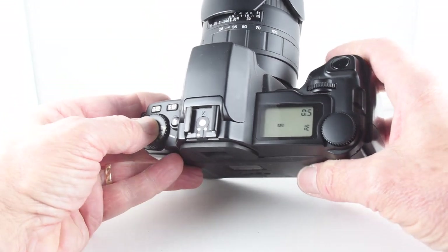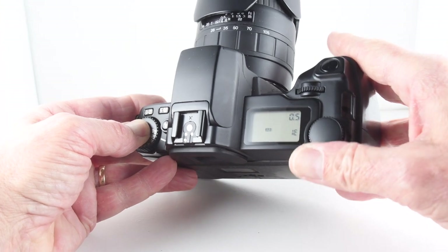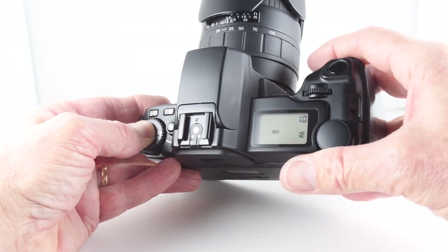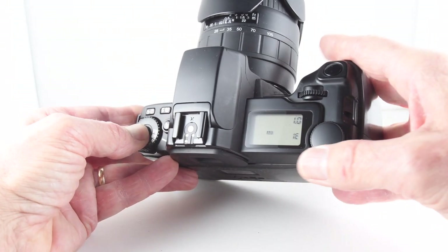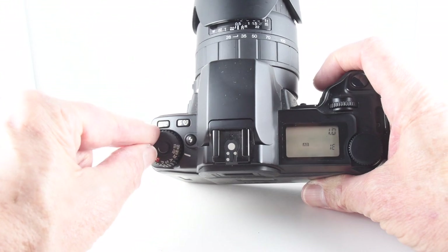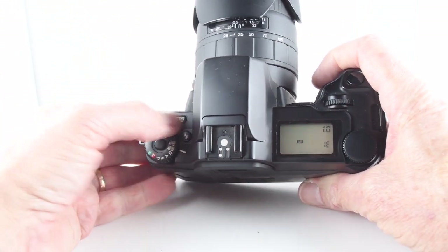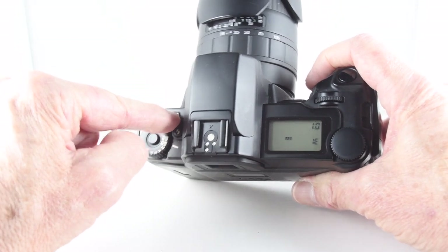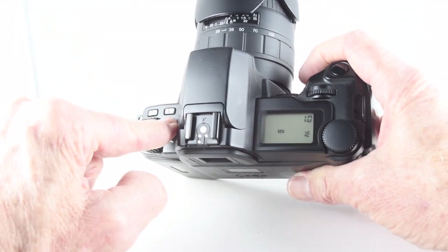If we go back to the other one, presumably if we hold that and rotate it we'll get something else. Drive modes. Auto-exposure compensation. Flash button — we can choose our flash mode.